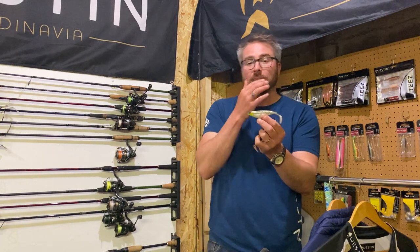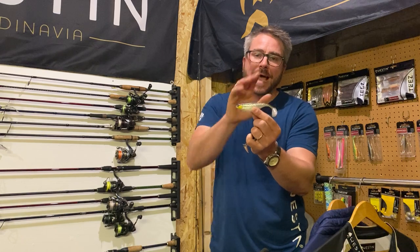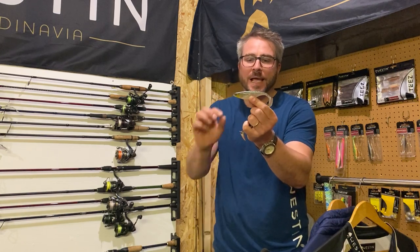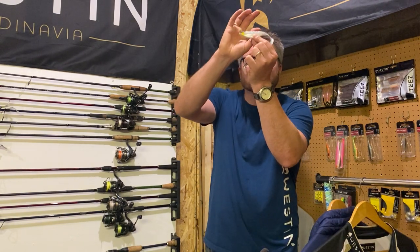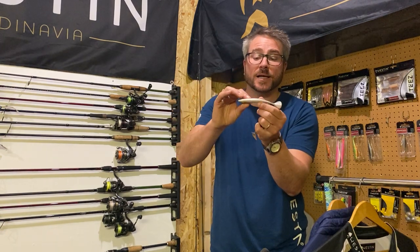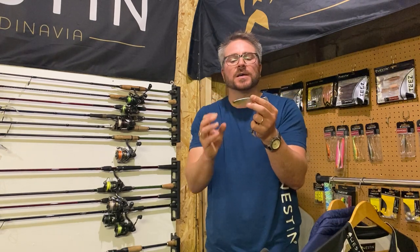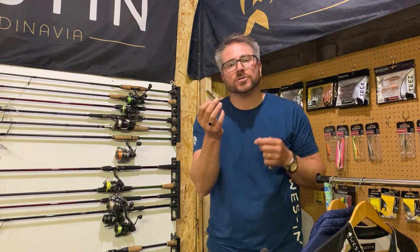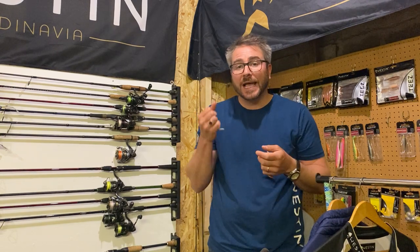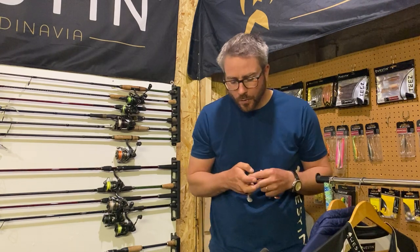Moving up to about two to four or five feet of visibility, this bait is an absolute killer for me. It's got a little bit of translucency across the top and some silver flake, but a solid belly — and no orange on the belly. So there's nothing garish about this color that's really going to put them off if they can see it from a long way away.